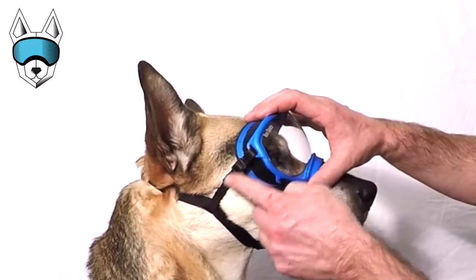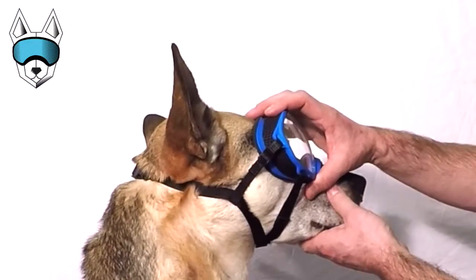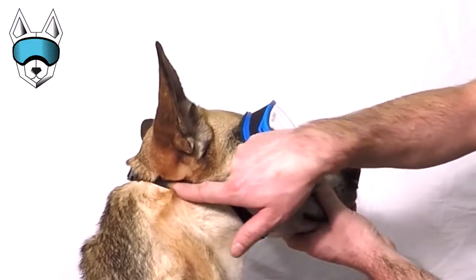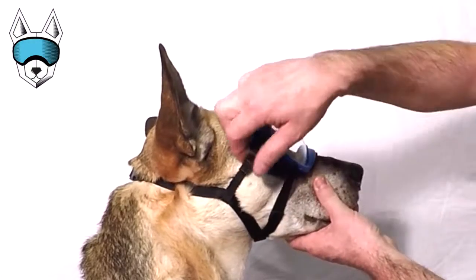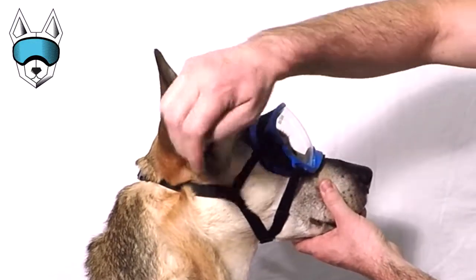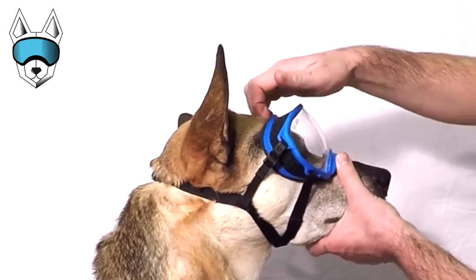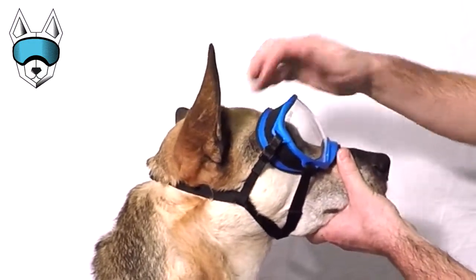Next adjustment is the side strap. You want to have this adjusted so it creates a slight obtuse angle in the main strap. If the side strap is too tight, it'll pull the main strap up on the back of your dog's ears, and if it's too loose, it won't hold the goggle tight to your dog's forehead.